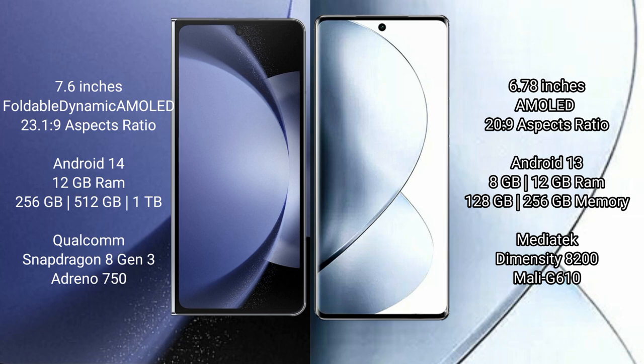Samsung Galaxy Z Fold 6 runs on the Android 14 operating system, comes with 12GB RAM and 256GB, 512GB, or 1TB internal storage, with a Qualcomm Snapdragon 8 Gen 3 processor. Vivo V29 Pro runs on Android 13 operating system.